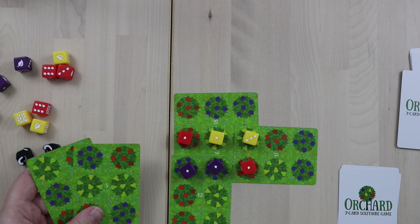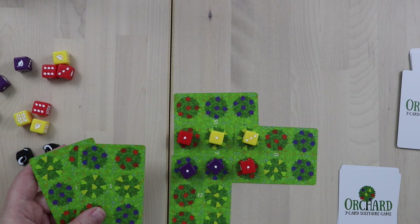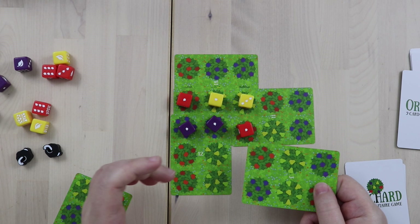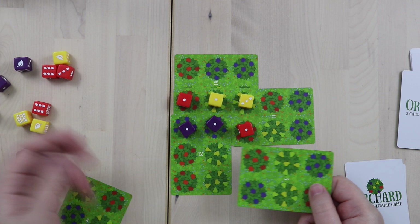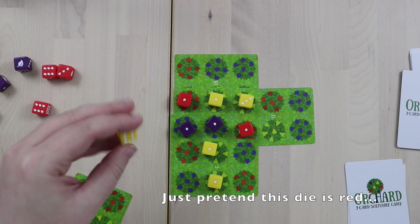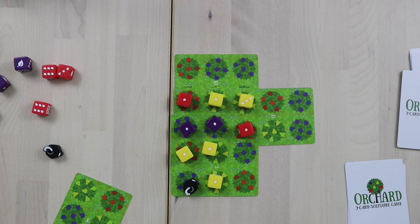There is one additional challenge to the game and that is rotten fruit. You might want to get some really high value dice through overlaps, but maybe the cards you have won't quite let you do that. For example, if I really wanted to overlap these two yellows but I have a red and a purple here, I could put this card here, put out dice for the overlapping fruit that matches, and then take a penalty for the one that doesn't by putting out one of these rotten fruit tokens. Twice in the game you can put out a token to mark that you overlapped trees that did not match. The consequence is that you will take negative three points at the end of the game for each rotten fruit that's on the board.